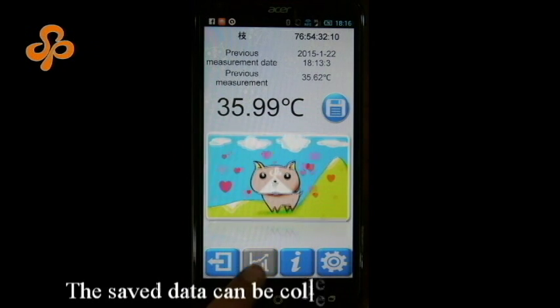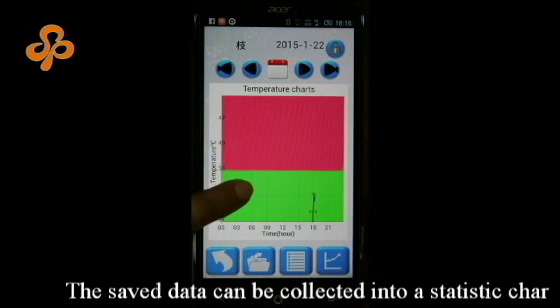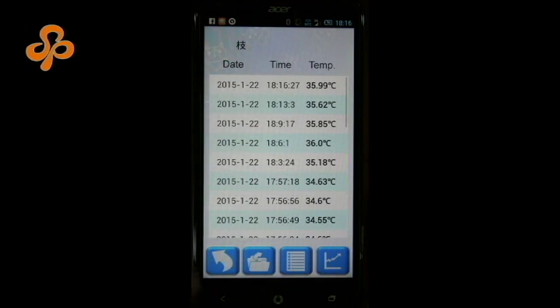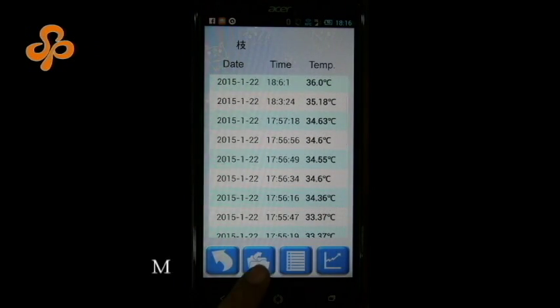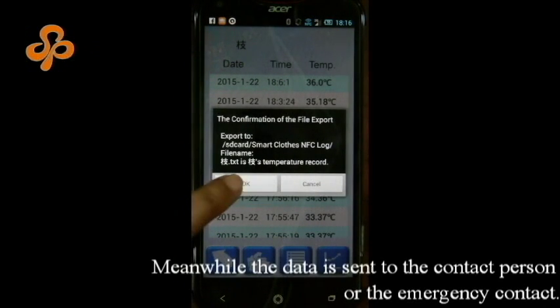The saved data can be collected into a statistic chart. Meanwhile, the data is sent to the contact person or the emergency contact.